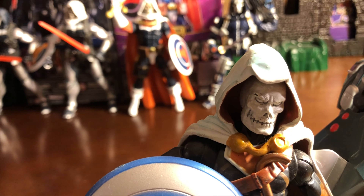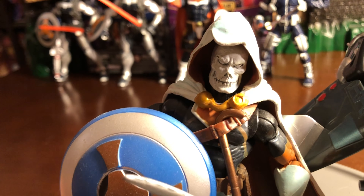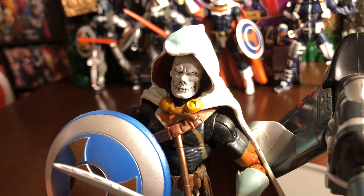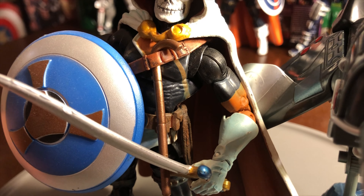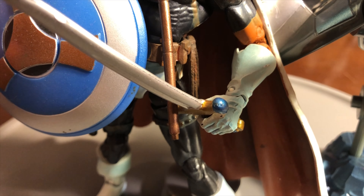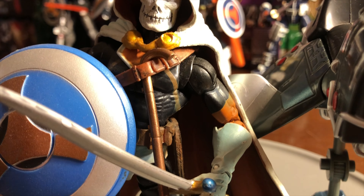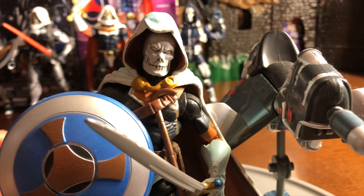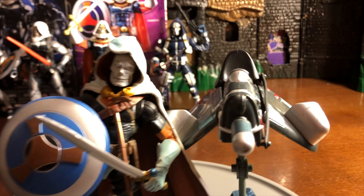I like the accessory they gave him as far as the gun, but I definitely love the sword. That's what I would probably put him out with if I ever had him on display — I'd rather put him out with the sword because he's a good swordsman and definitely one to fight pretty much anyone. Normally his weapon of choice would be a sword. What they did with the sword — I love the handle with the gold and the silver blade. That was a nice touch to this Taskmaster, and this Taskmaster is by Marvel Legends Hasbro, from the Build-A-Figure Thanos.